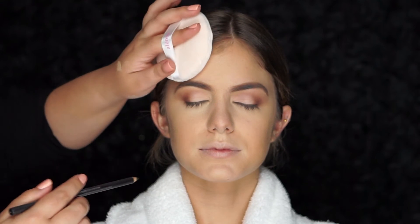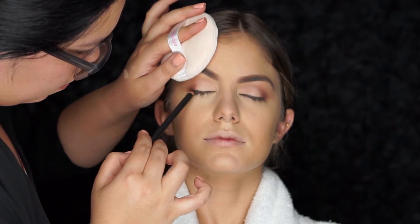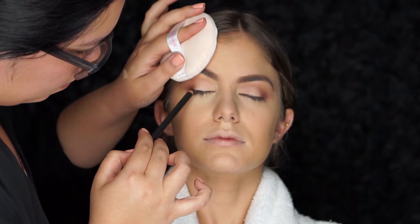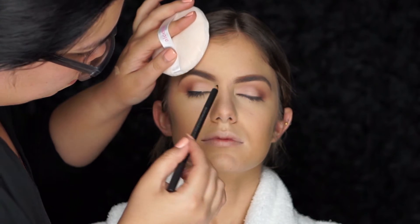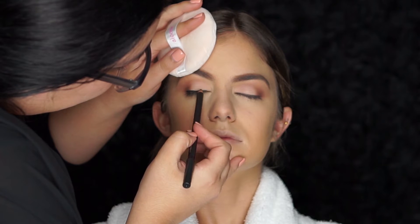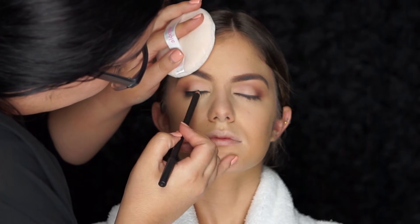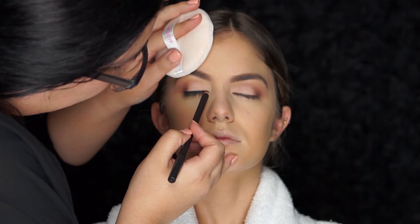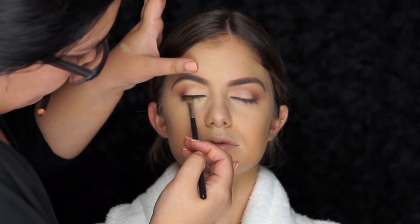To line her eyes, I'll be using the MAC kohl pencil in the color Smolder — this formula is very easy to blend. Getting really close to the lash line, I'll be using my MAC 212 definer brush, doing small strokes and connecting and smudging the liner to create a wing.